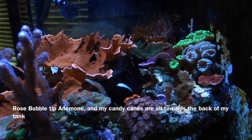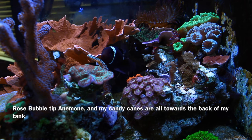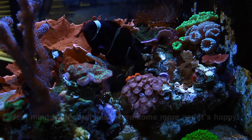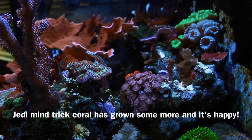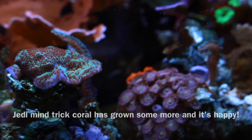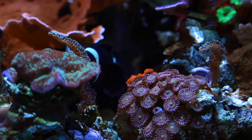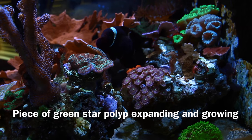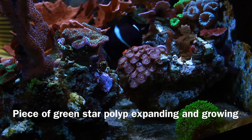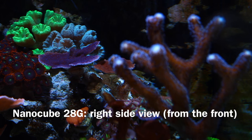There's another view of my NanoCube from the side. Towards the back of the tank, that's where my rose bubble tip anemone is, and that's where my clownfish hang out most of the time. My Jade Mini Tree Coral has grown some more and it's happy — that's one of my favorite corals, really nice with a purple rim. There's a Chongbong Zoa Colony looking nice also — it started out with like two polyps, now it's at least 20. I also grabbed a piece of my Green Star Polyp and put it towards the back — it's expanding nicely and going to cover my bare bottom.